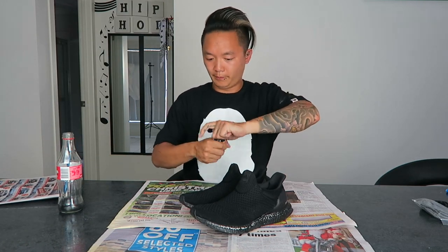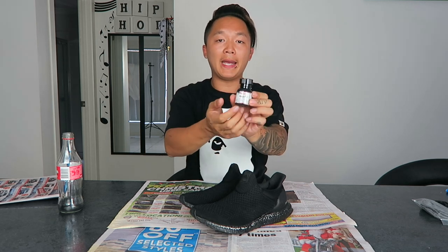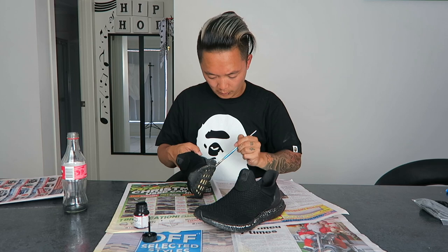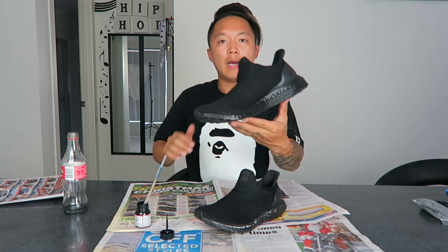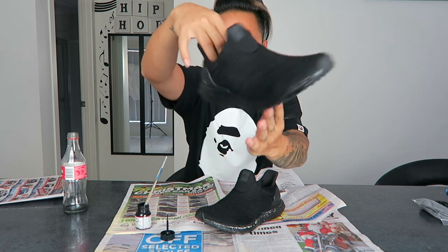The first thing to do is get your paint out. For the repaint I'm using the same thing I used originally — it's the Angelus brand black paint, just a standard black. I want to use a wider brush so I can cover more area quicker.